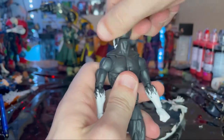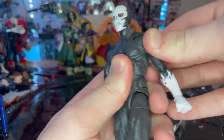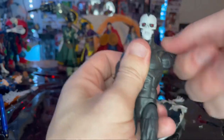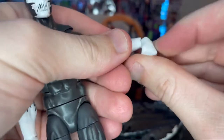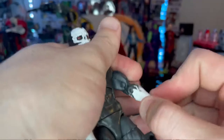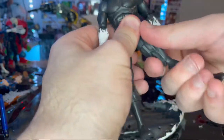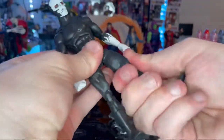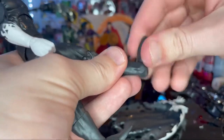Let's go over the articulation. He has a disc ball joint — head can go down, up, left and right, but not a whole lot of hip pivoting. Shoulders move out, butterfly joints go back and forward, 360 rotation. Bicep swivel, double-jointed elbows. Wrist goes down, up, 360 rotation. Ab crunch goes down and forward, waist swivel, 360 rotation. Legs kick out and forward pretty far, not much backward. Thigh cut, double-jointed knees, shin cut. Ankles go down, up, and nice ankle pivot.